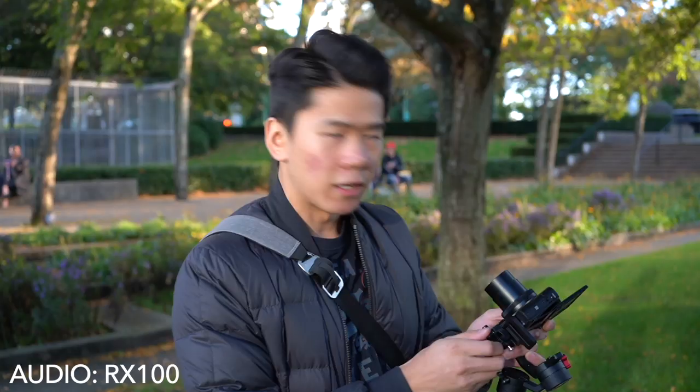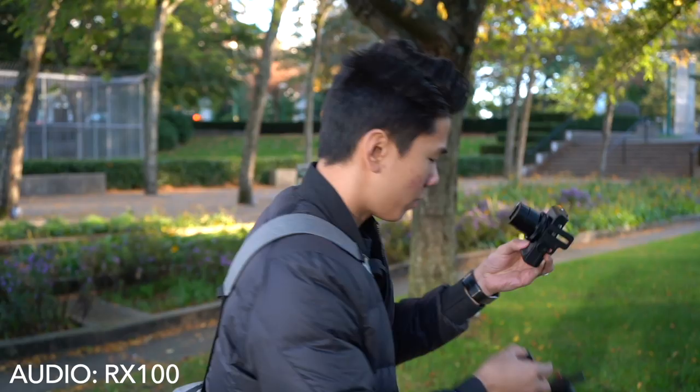Now I'm going to do a shot running without the gimbal so you can see the difference it makes. To do that test I'm going to take it off — it's very easy, you just pull the quick release plate out. So right now I'm walking and talking with just my camera so you can compare it to using a gimbal, and now I'm going to start running. How much more stabilized is it with the gimbal? Let me know in the comments below.